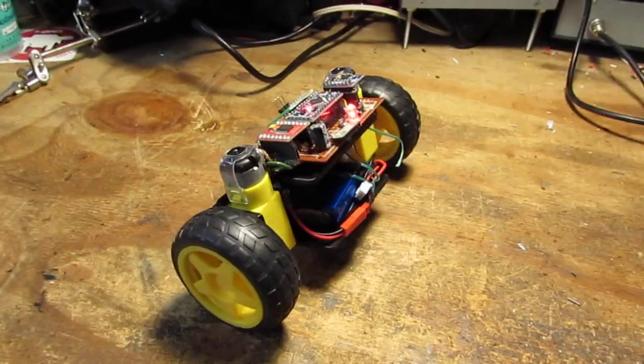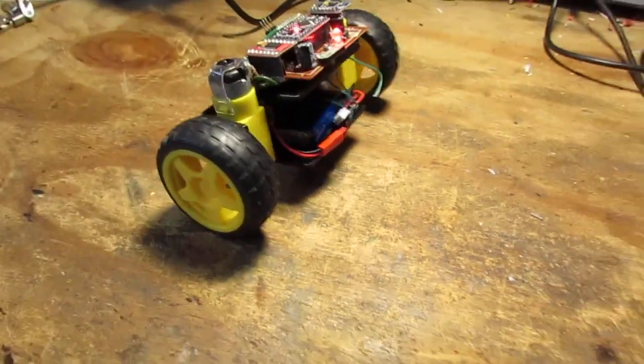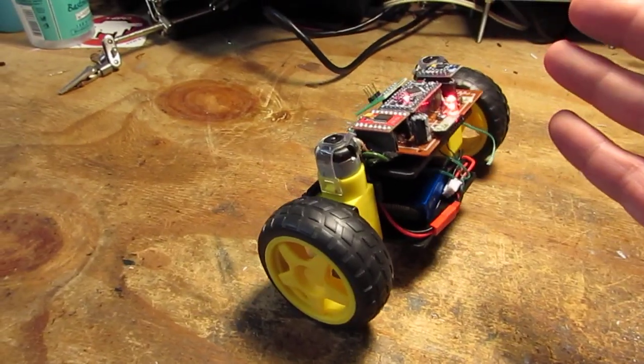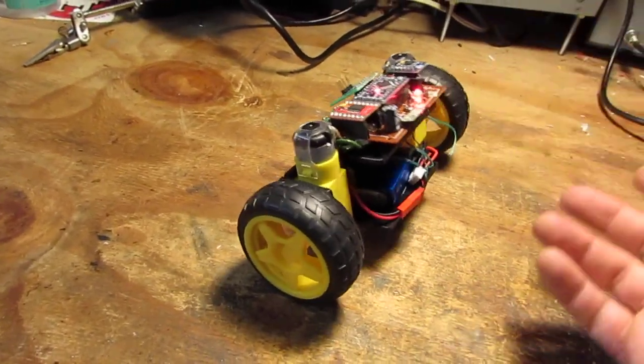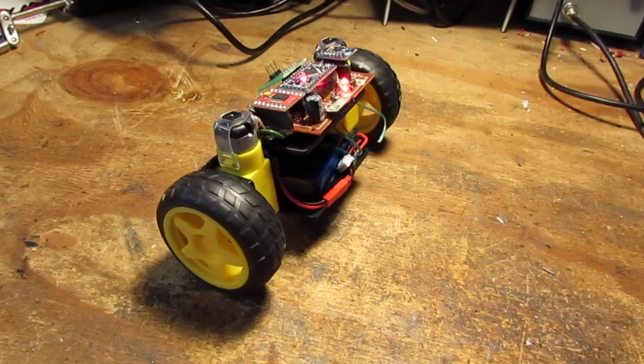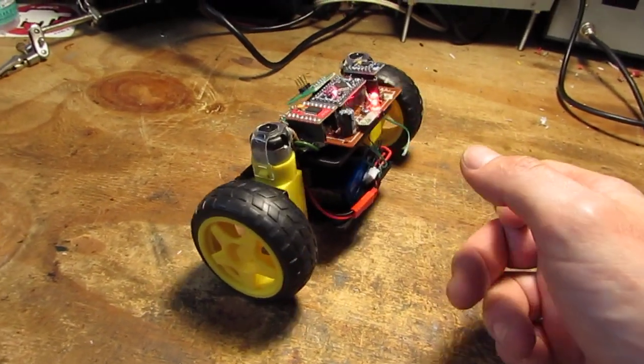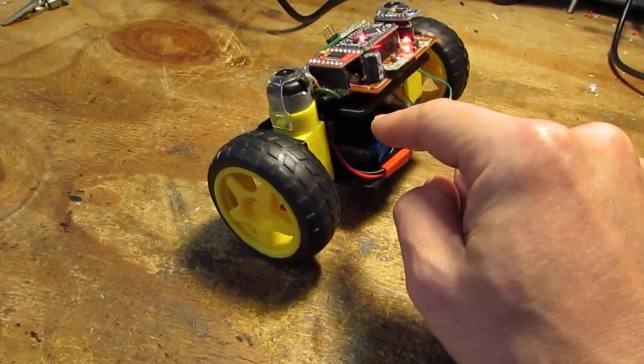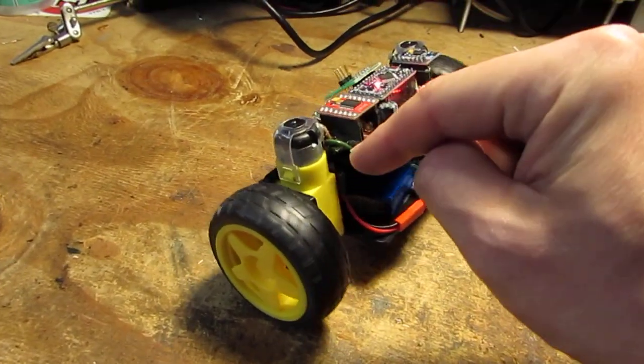This is an old project that I have here but I just posted it now. It is really a simple thing, just to start learning PID and balancing. What you have here is a 3D printed frame and a couple of motors.